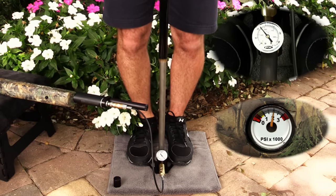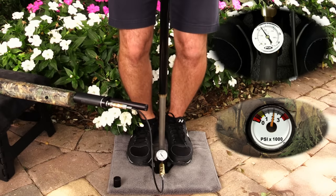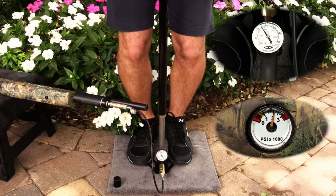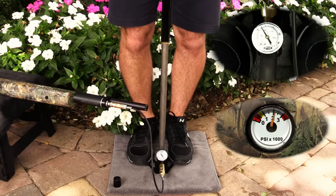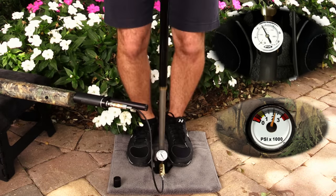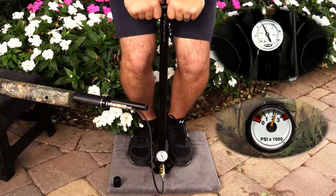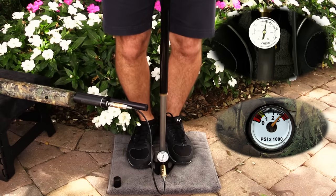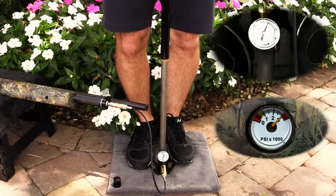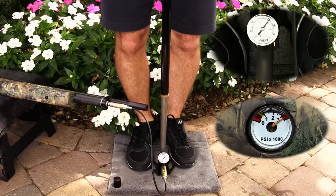Once the pressure in the line exceeds the pressure in the gun's reservoir, the rifle will begin to fill. It's normal to begin feeling increased resistance on the pump. Our example gun is a Benjamin Marauder, whose normal working pressure is between 2,000 and 3,000 PSI. You'll be recharging once your Marauder shoots down to 2,000 PSI and bringing it back up to 3,000 PSI. At just over 4 minutes, my heart rate's up and we're approaching 3,000 PSI — using all 173 of my pounds. Air gun gauges tend to be off in general, and I know this one's a bit optimistic.